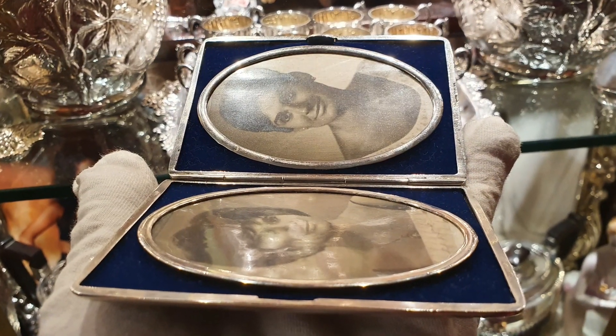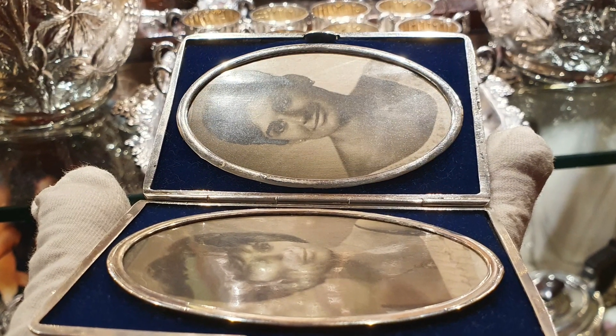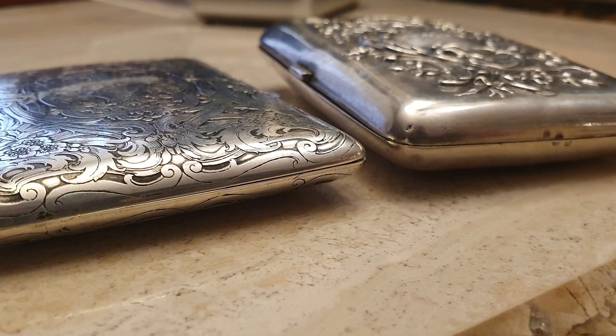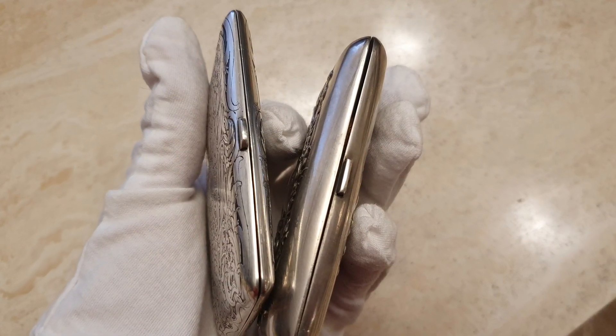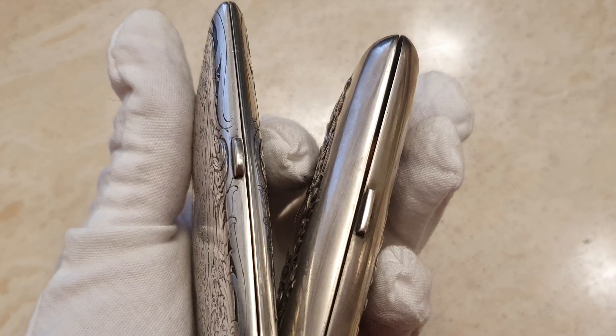La restauración de la tela la hice yo misma y eso me permitió ver el interior. No había ningún resto de la zona donde se ponen las gomas en este tipo de pitilleras. Además, me sorprendió el grosor: con este grosor no podía albergar cigarrillos. Esto fue determinante. Estaba ante un artículo original.